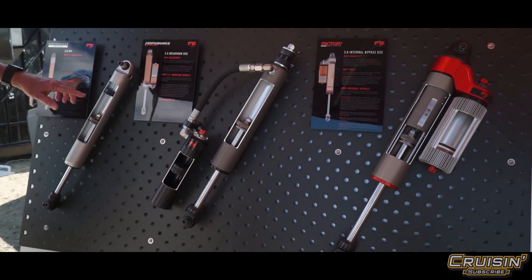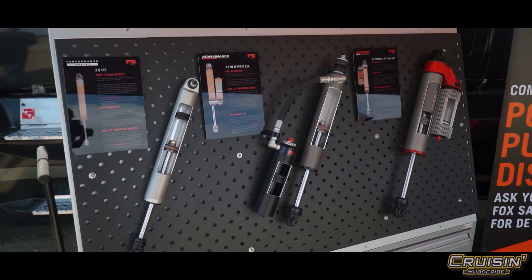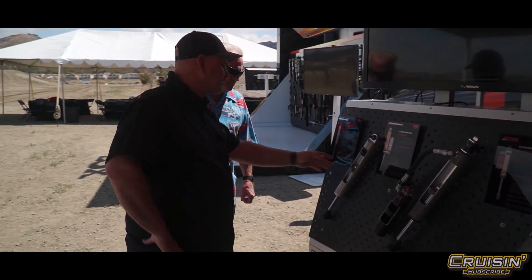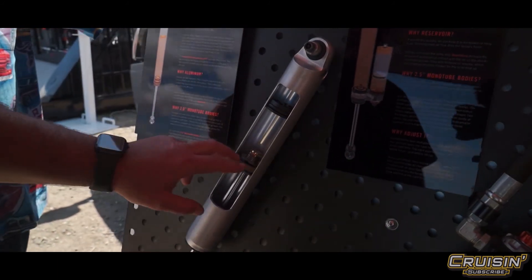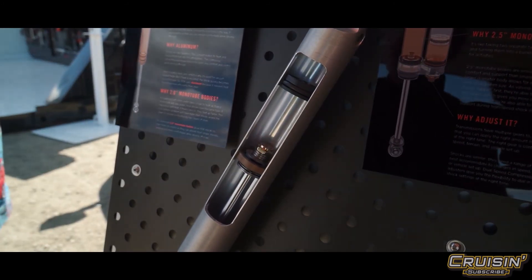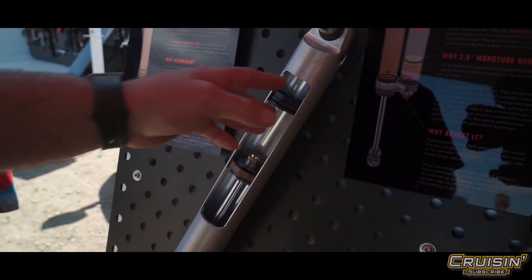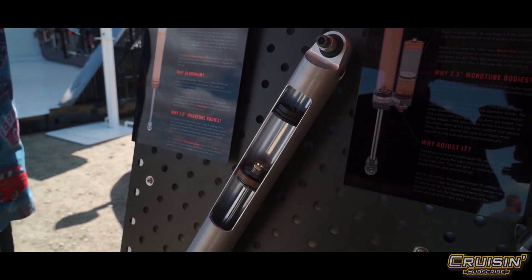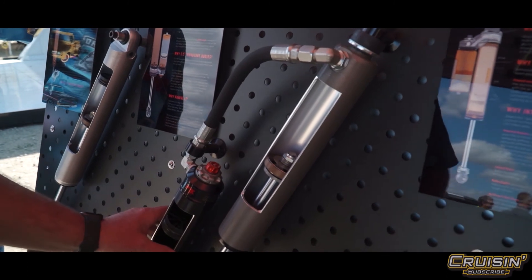You've done cutaways that show the different internal systems. This is our Performance shock — the first step. You can see the IFP, the Internal Floating Piston. There's a gas charge up top, oil here, and the oil passes through this piston which controls the speed of the shock through its stroke. This is very important because it keeps your nitrogen and oil separated and prevents things from foaming.